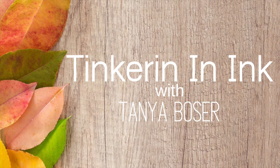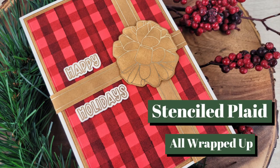Hello friends, Tanya here for Trinity Stamps. Today I am going to make a stenciled plaid and we're going to make some foiled bows.